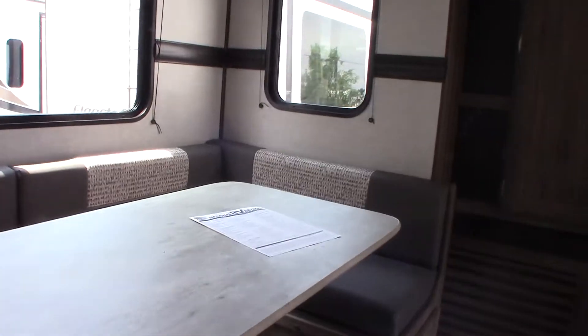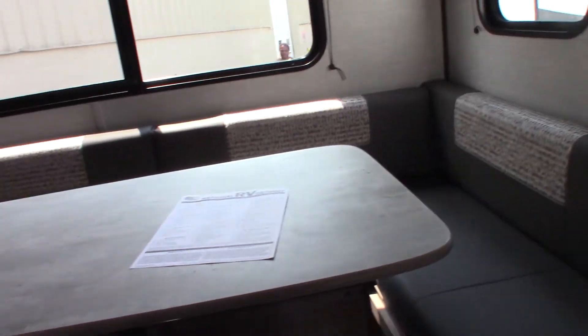This is a jackknife sofa — it folds flat to turn into a bed. You can drop the table-type on the dinette onto these clips here and use that as a platform, using the curtains to fill in the space.